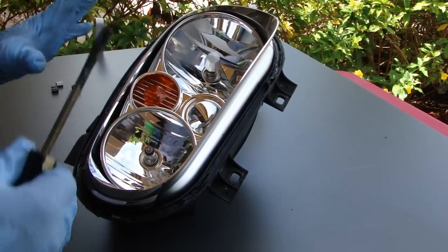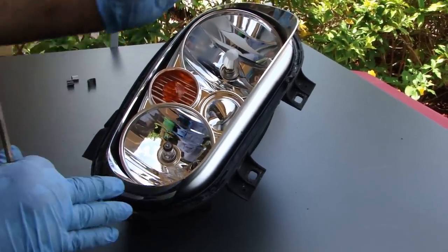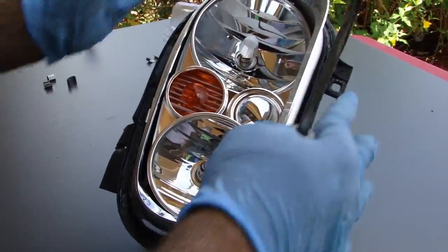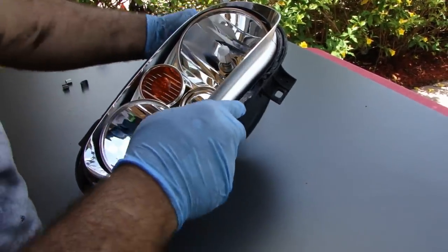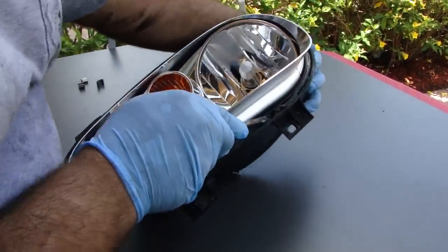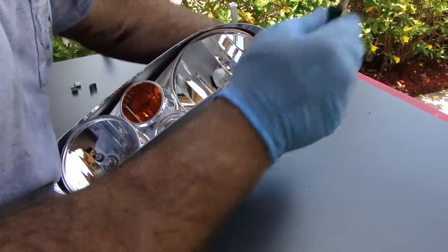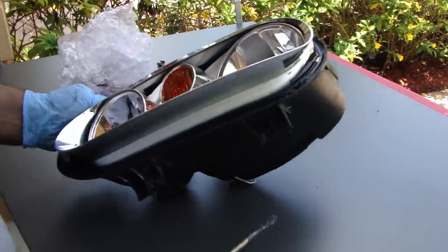Ideally you should only get one side of this hot at a time. These retainer clips right here are going to hold the position of the headlight and the frame. If you do the whole thing at one time, you're going to start shifting that and it's not going to be good. So just do one half at a time and cool the other side down. It's only been a few minutes and I've already got this one done.